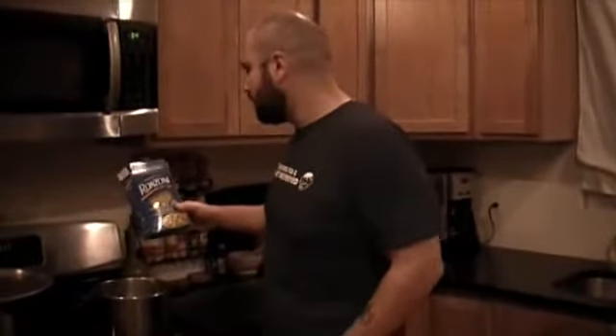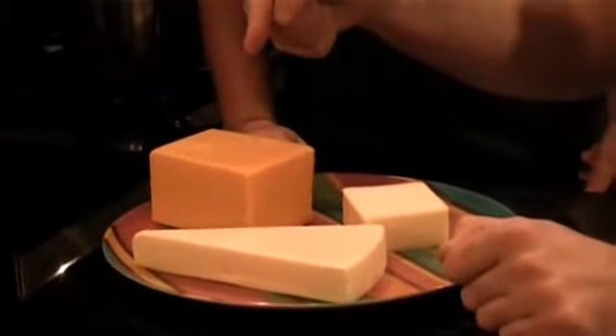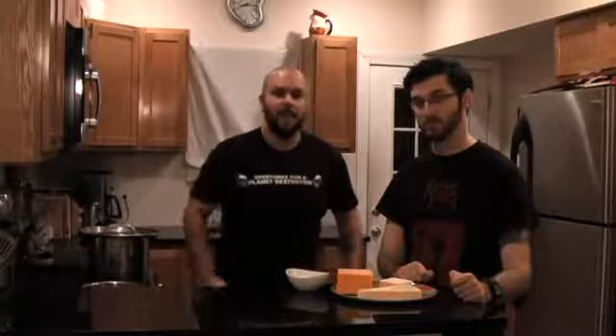Now we have our water boiling. I'm going to add one box — pretty much one pound — of macaroni. We're going to cook it right before al dente because it will cook the rest of the way in the oven. But the star of the mac and cheese is, of course, the cheese. We're going to have eight ounces of sharp cheddar, six ounces of Asiago, four ounces of Munster, and a half cup of grated Parmesan — while I cut up some more onion and garlic.